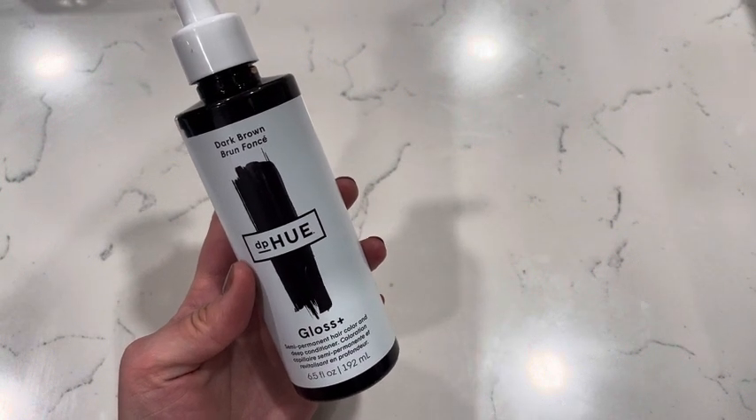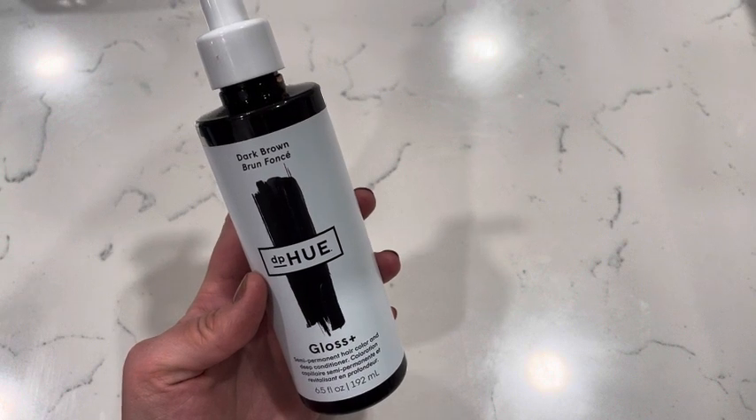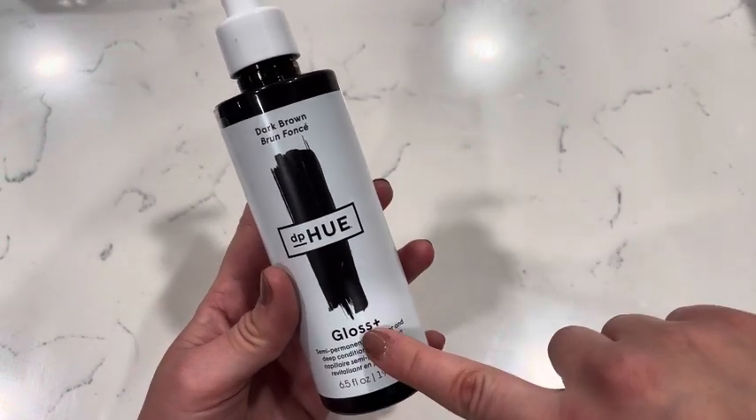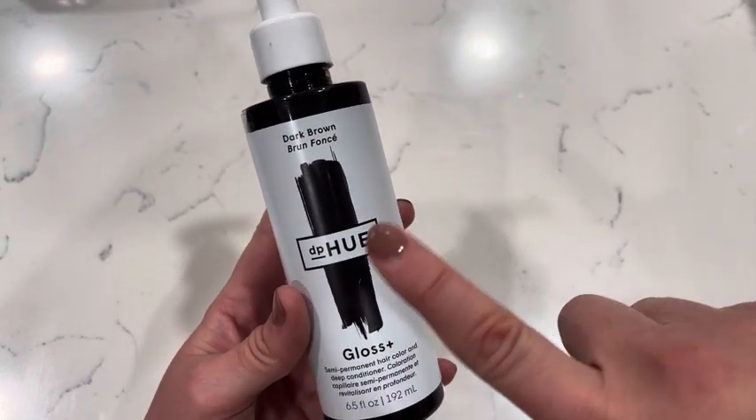Hey guys, today I'm going to be reviewing the DP Hue Gloss Plus Dark Brown semi-permanent color and conditioner. This one is in the dark brown and it's going to dye your hair darker, so you want to find the color that matches your hair and what you want to dye your hair with.